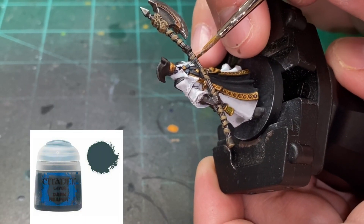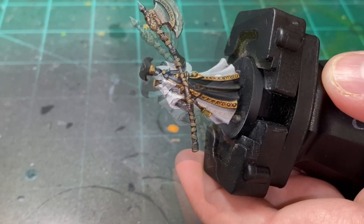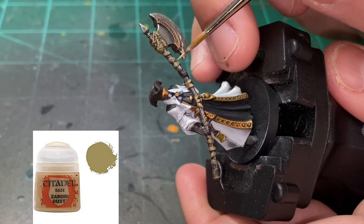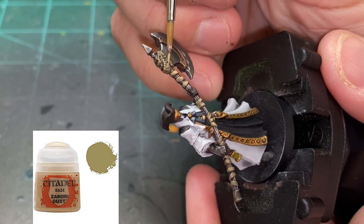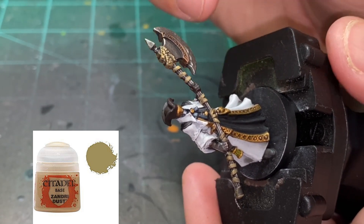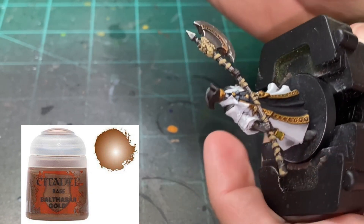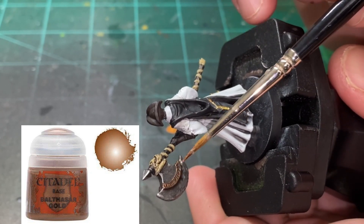We're just going to touch up that Dark Reaper with some extra Dark Reaper - that's all we're going to do for that little bow tie. For the Zandri Dust cloth, we're going to do the same thing - just pick out little pieces, leave some of the recesses dark, just picking out little pieces here and there to make it stand out slightly. We want to keep the miniature dark looking. Almost like a dry brush of Balthasar Gold, picking out those little pieces on the lettering - just don't get into the recesses.